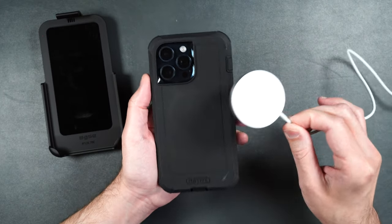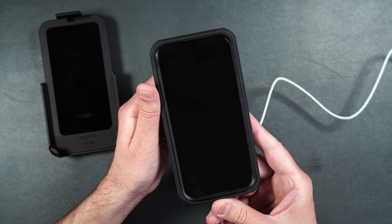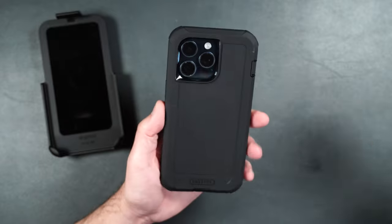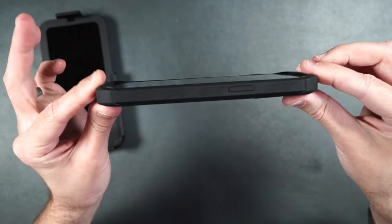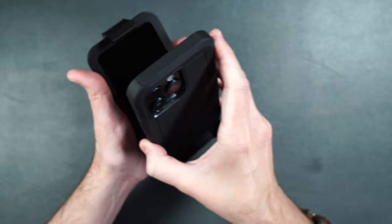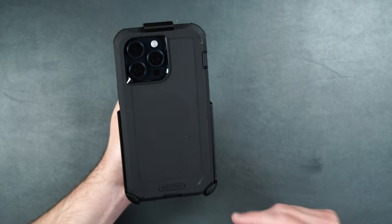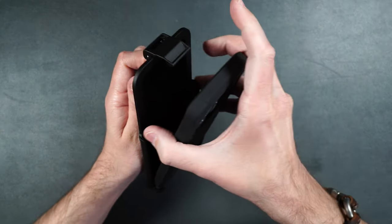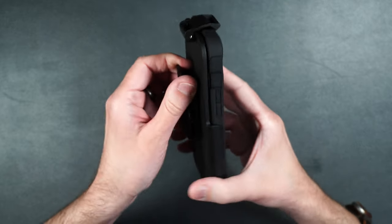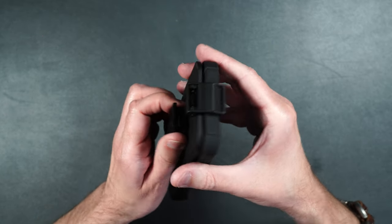If you have a MagSafe puck, it clips right onto the back and starts to charge your phone with a pretty good hold. You can also use regular wireless charging, and despite all the protection it offers, it doesn't add a lot of extra bulk. To put it in the holder, just put it face in, press it into place, and you're all set. All these holders hold the cases in really well and they won't come out unless you lift up the little piece. You can put it face outward when using the belt clip as a kickstand, but it doesn't hold in as firmly as face-in.